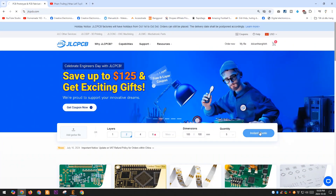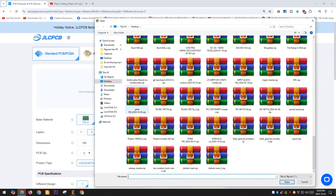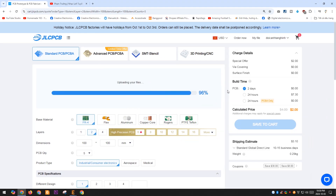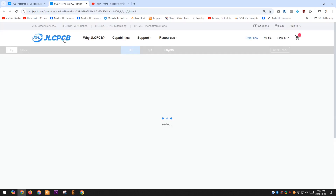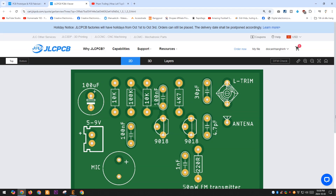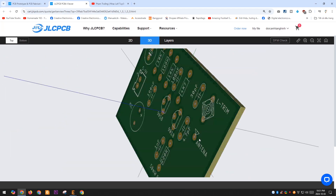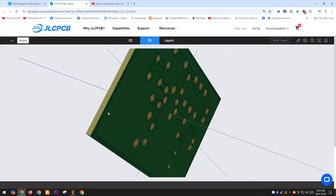Ordering PCBs from JLCPCB is very easy. You just need to visit JLCPCB.com and create an account, then click on Order Now and upload the Gerber file. This process is very quick. You can then use the integrated Gerber viewer to carefully check your design, which is my favorite feature of JLCPCB. If you're satisfied with the design, save it to your cart and proceed to checkout. You can pay using a credit card, GPay, or PayPal. The cost of the PCB and shipping fees are very affordable.